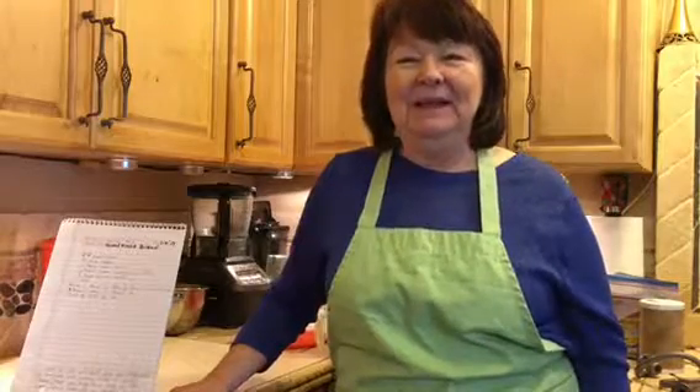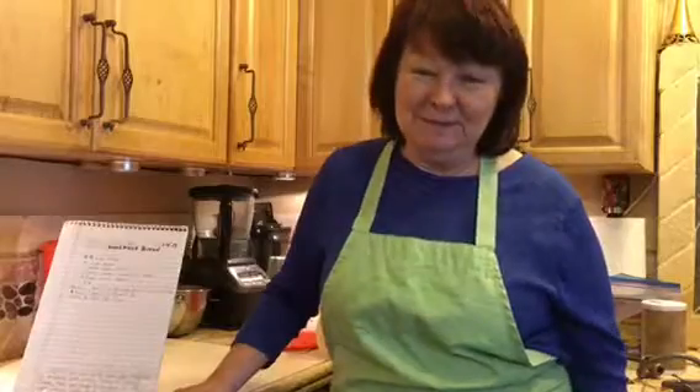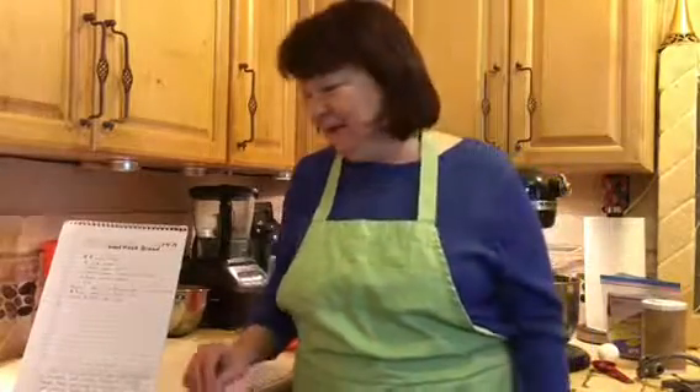Hello! Welcome to another episode of Cooking with Kim. Today have I got a treat for you. There is probably no more requested recipe than my homemade bread. So today I am not only going to give you the recipe, but I'm also going to show you the secrets of making it.